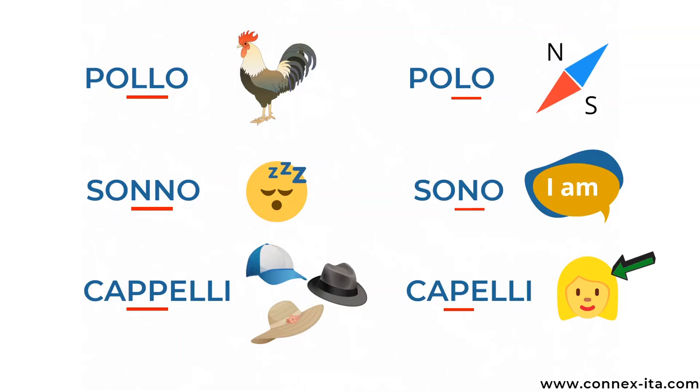Sonno means sleep while sono is the verb to be and can mean I am or they are — sonno, sono. Lastly, cappelli means hats but capelli means hair — cappelli, capelli.